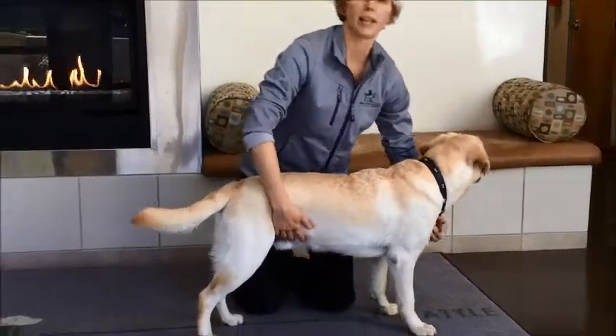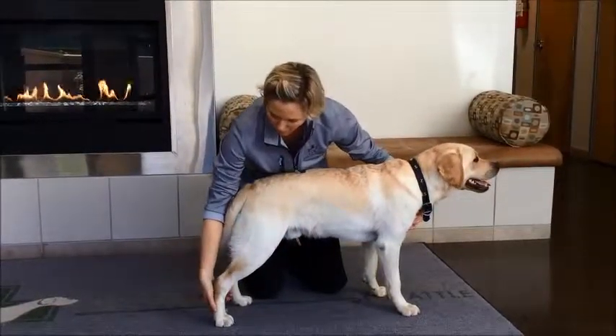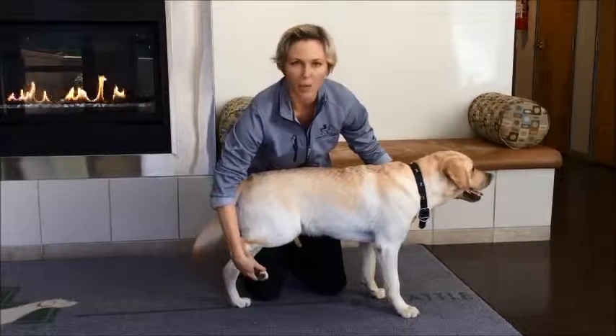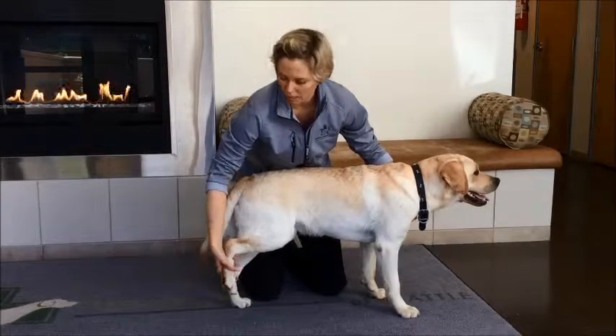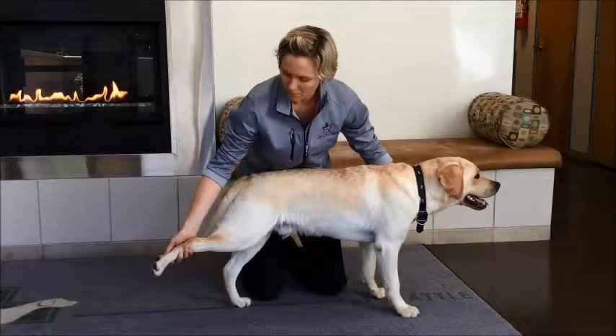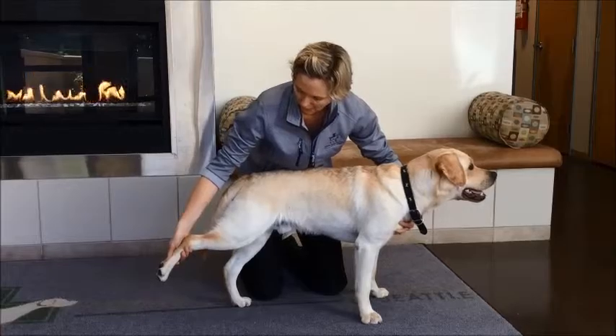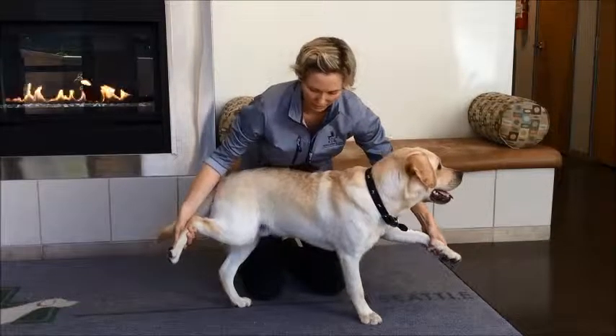Now, if we're doing just a three-leg stand with a back leg, you would pick up the same way — pick up the back leg and hold it back behind him. Not underneath the body, or else he's going to bear weight through your hand. Hold that leg back behind the body. And now we can progress it to a two-leg stand, holding this leg up and picking up the opposite front leg.